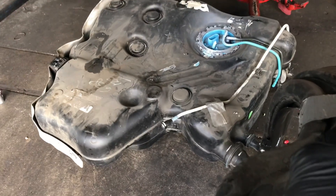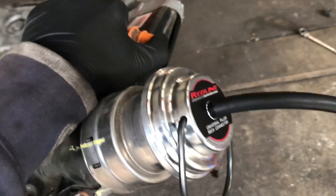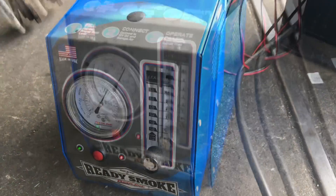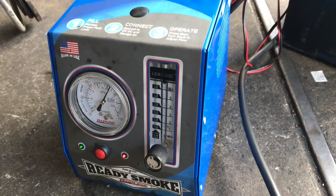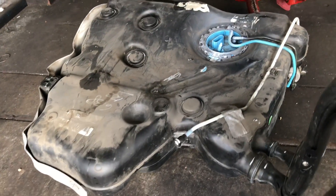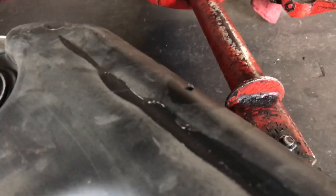This Easy Evap helped me find something pretty crazy. I was injecting smoke into this vehicle and getting a ton of smoke pouring out but couldn't tell where it was coming from, so I dropped the tank down. With the Easy Evap still hooked up to the fuel neck and the smoke machine running, I looked at the flow gauge — the ball floating at the top indicates there's still a leak. I manually sealed off the vent with my thumb so there's no other way for smoke to escape unless there's a leak.